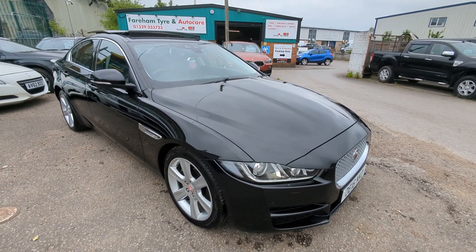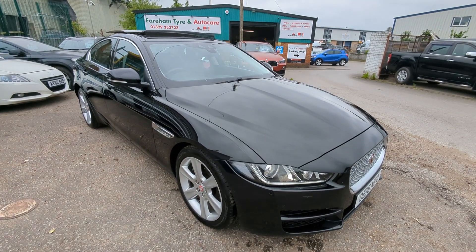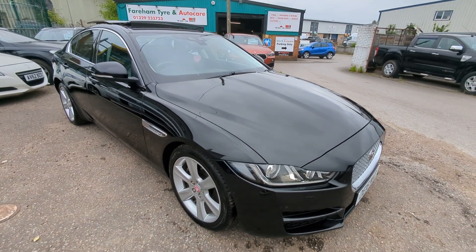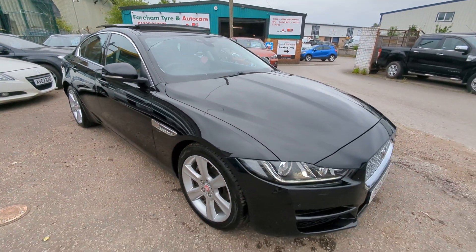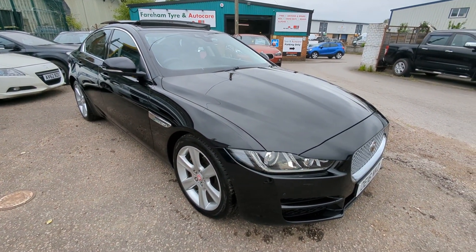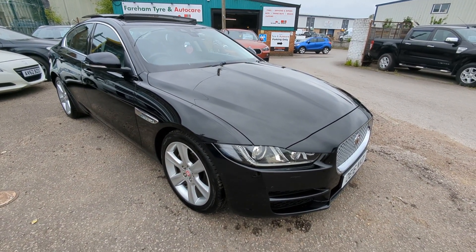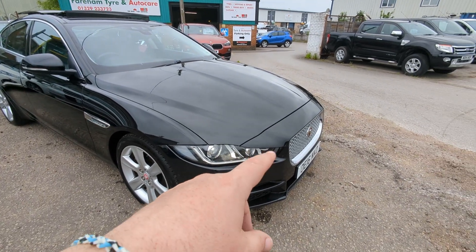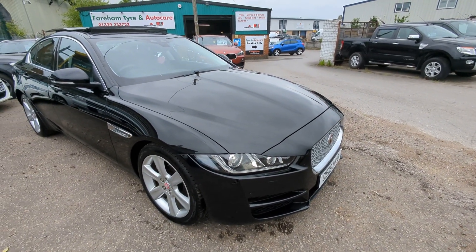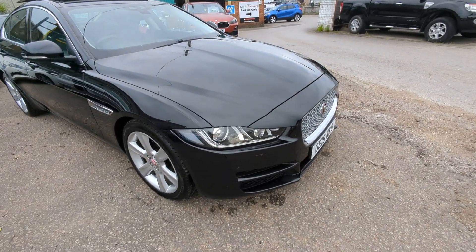Hi, welcome to a quick walk-around video for our Jaguar XE — a lovely low-mileage example. Some nice bits on the spec as well, including the big glass electric roof, which is unusual on these. I'll take you around and show you everything I can see in terms of defects — there really is hardly anything to point out, a couple of stone chips at the front maybe. Most of it will be concentrating on spec and that sort of stuff.